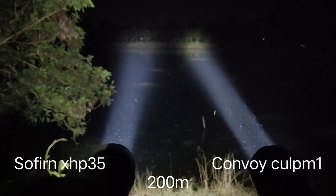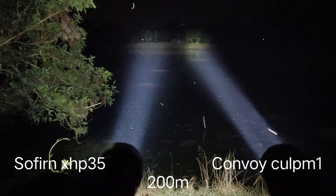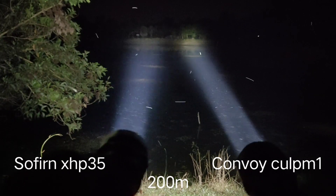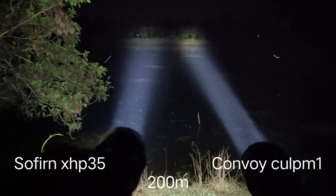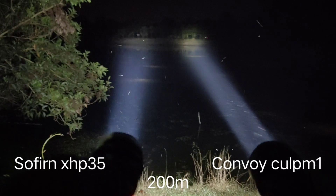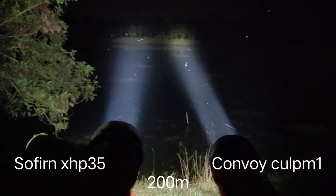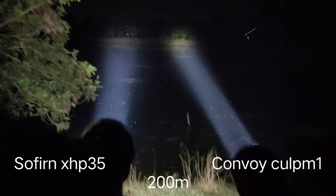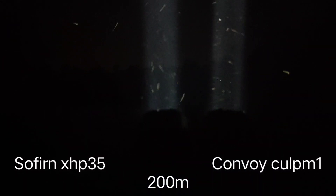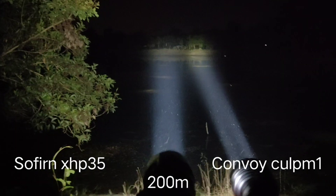The Osram CULPM1 seems to give a tighter spot than the XHP35. XHP35 gives a bigger beam while CULPM1 gives a tighter spot. On the right side is Osram CULPM1, and on the left side is XHP35.